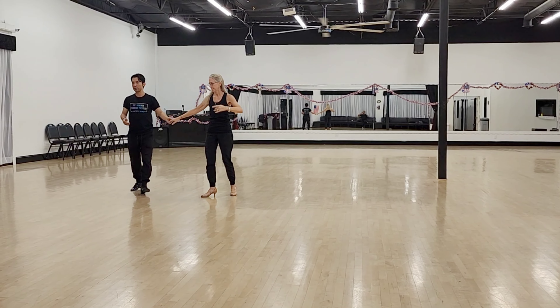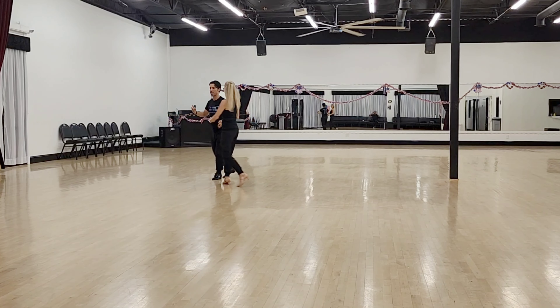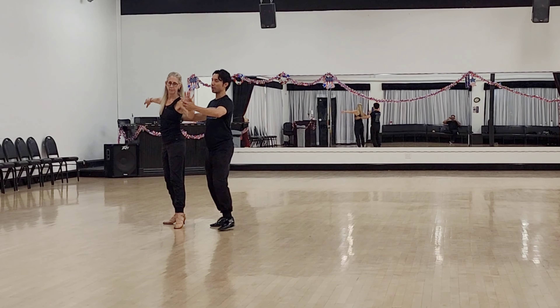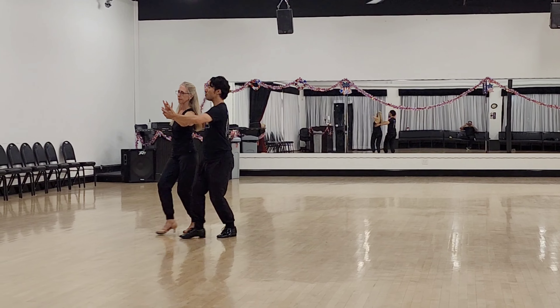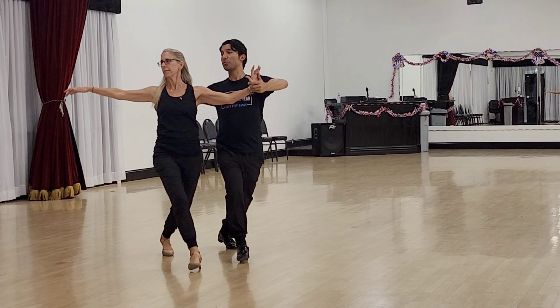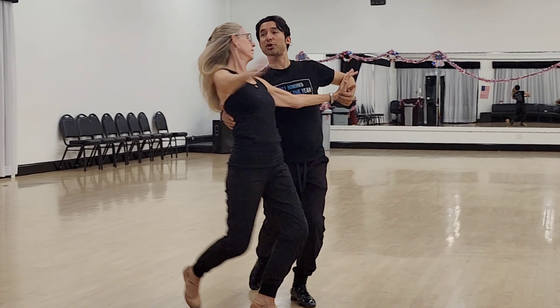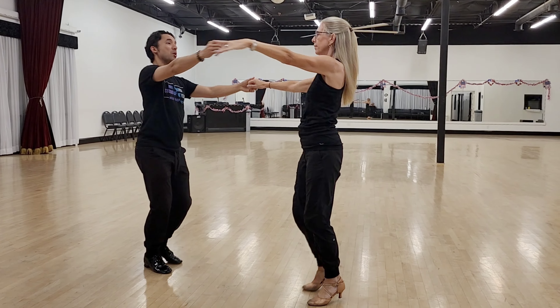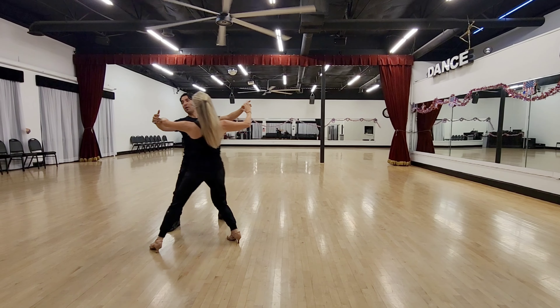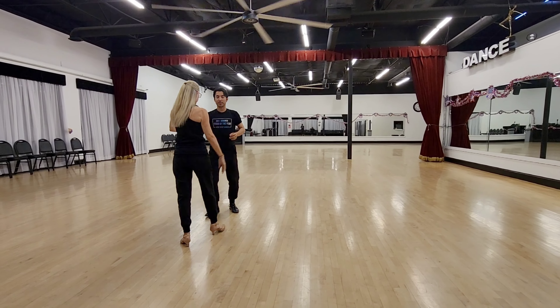So we'll put this together now. We'll go from feather steps into the turn, and then we'll go into our back spot turn. So if we start with the right leg, we have right, two, three. Left, two, three. Right, two, three. Turn, two, three. One, two, three. Volume out. Around, two, three. Volume out. Around, two, three. Hold. Very nice.